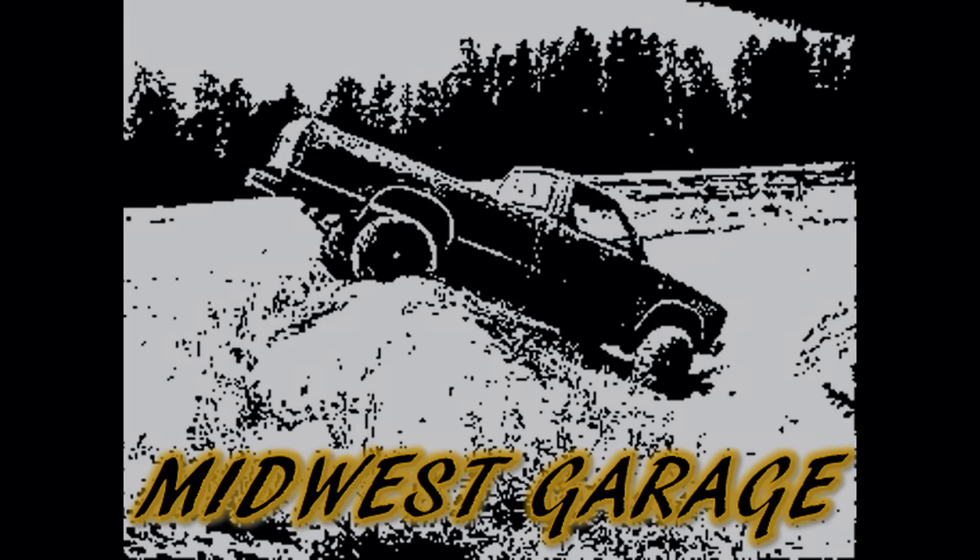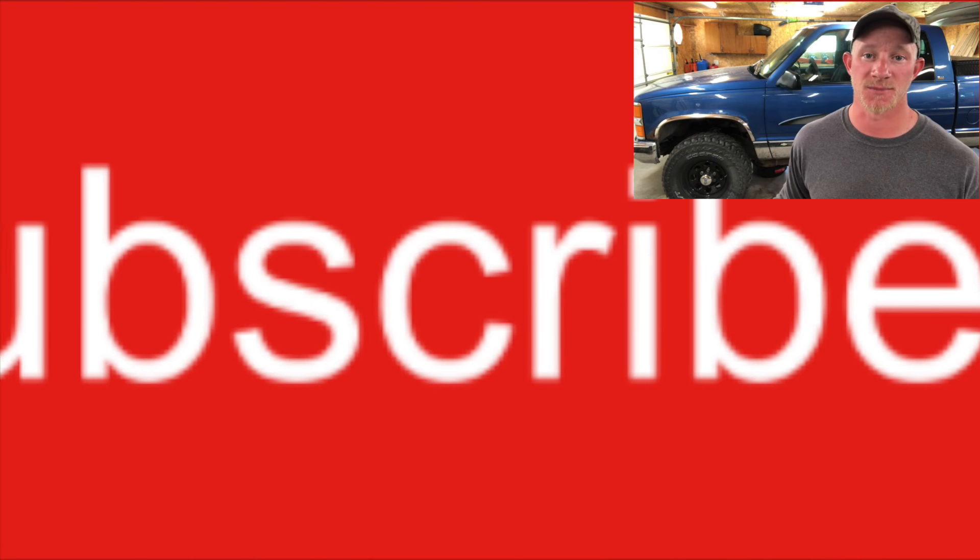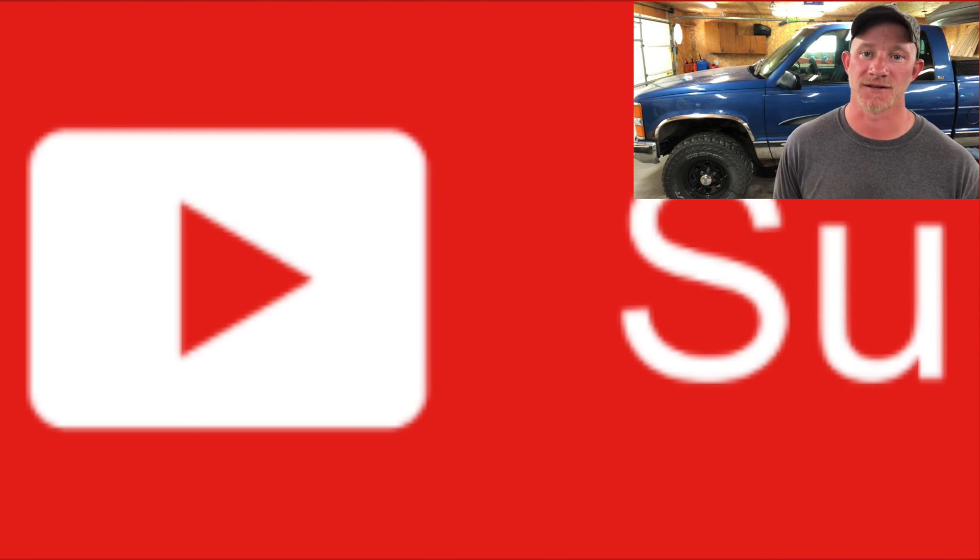In this video I'm going to show you how to change the vehicle speed sensor in your Chevy truck. If you want to learn how to fix your vehicle, do budget restorations, troubleshoot equipment, and all sorts of other garage-related stuff, be sure to subscribe to Midwest Garage so you don't miss anything.